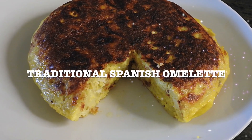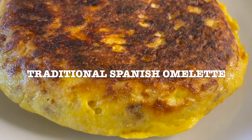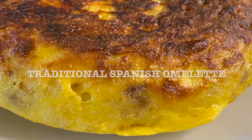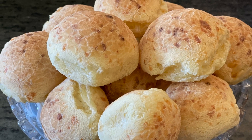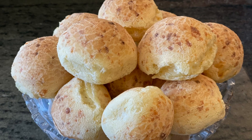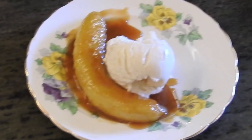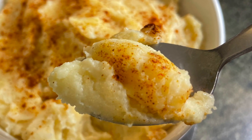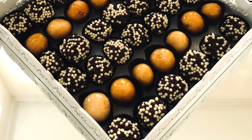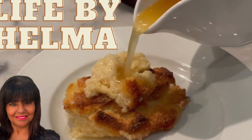Today's recipe is going to be the traditional Spanish Omelette. Welcome to my channel. I'm Helma and I'm going to share with you simple, tasty and incredible recipes that would impress your friends. I hope you come along with me in this journey.